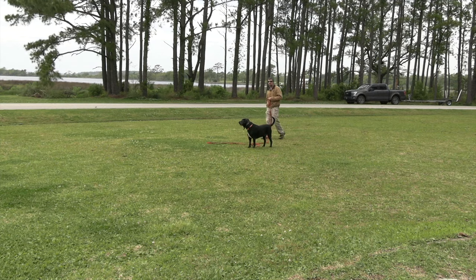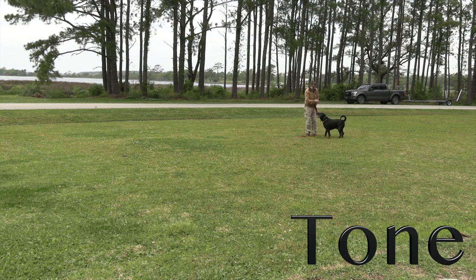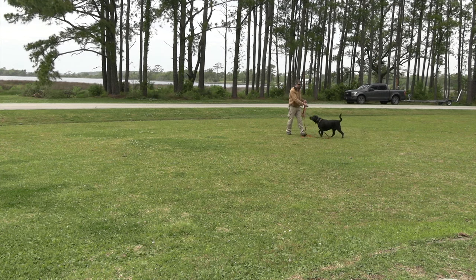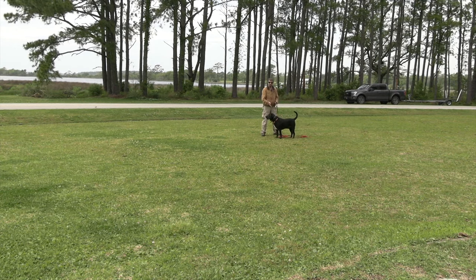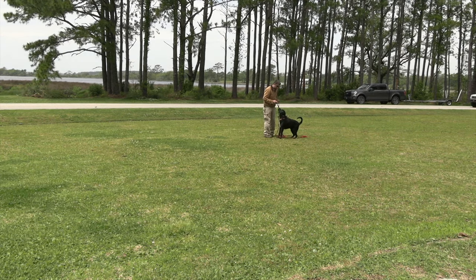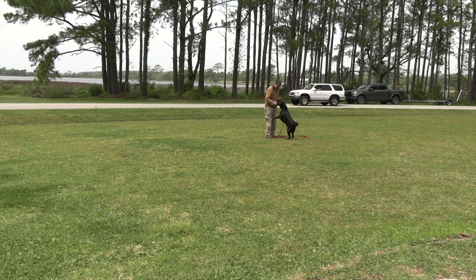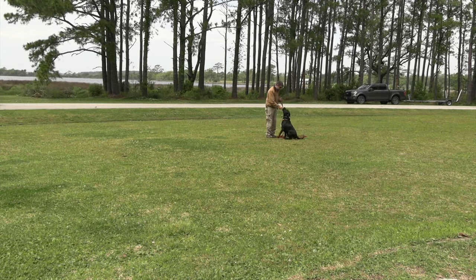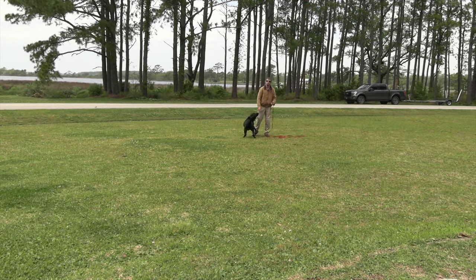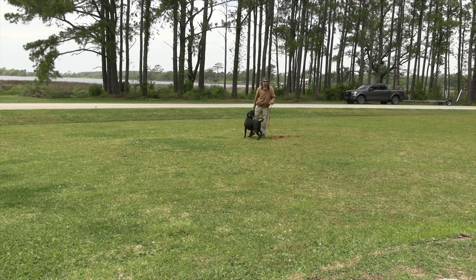Once he hears the tone, 'Angus, come — good boy' — he knows to do a specific task, which is to come back to me for a treat. Right now most times he's sitting directly in front of me, which is typically what Angus does to get a treat. With every other dog we work with, sits are at the left hand side, but Angus does a front sit — so he's already halfway to a proper come-to-front-sit command.